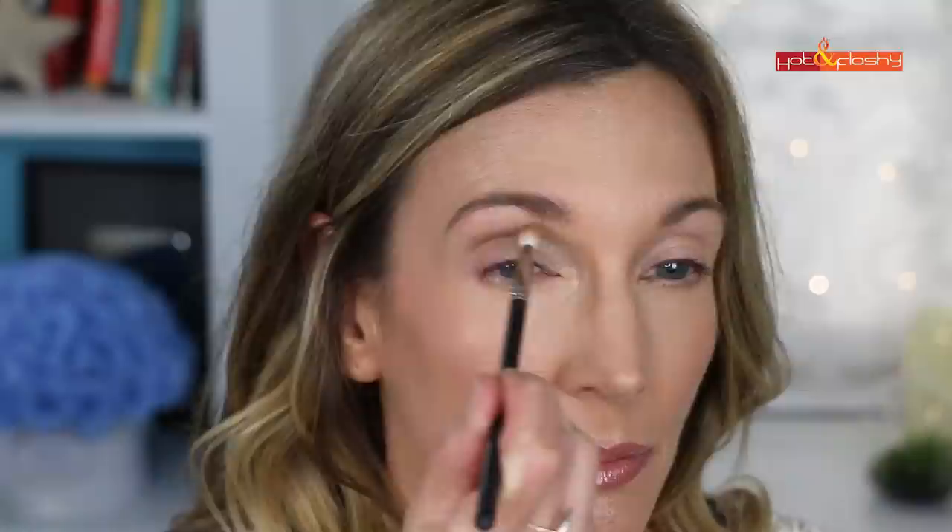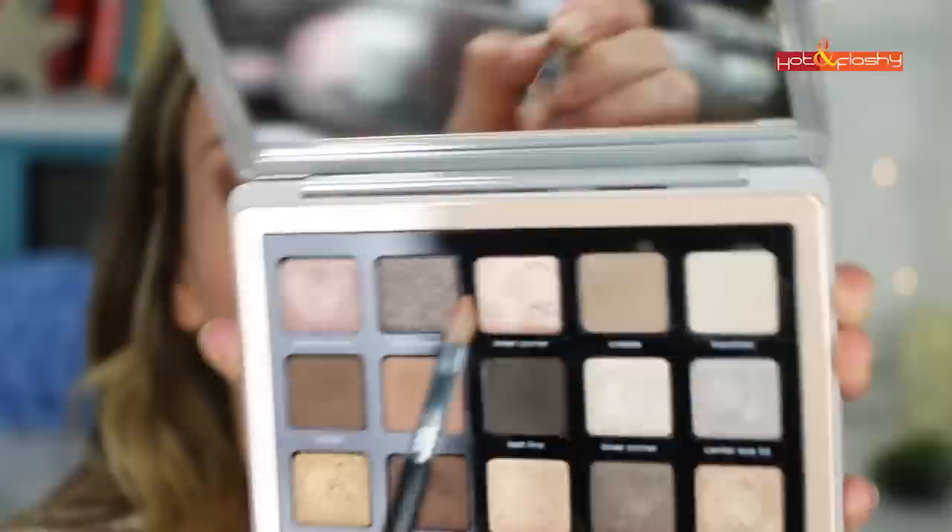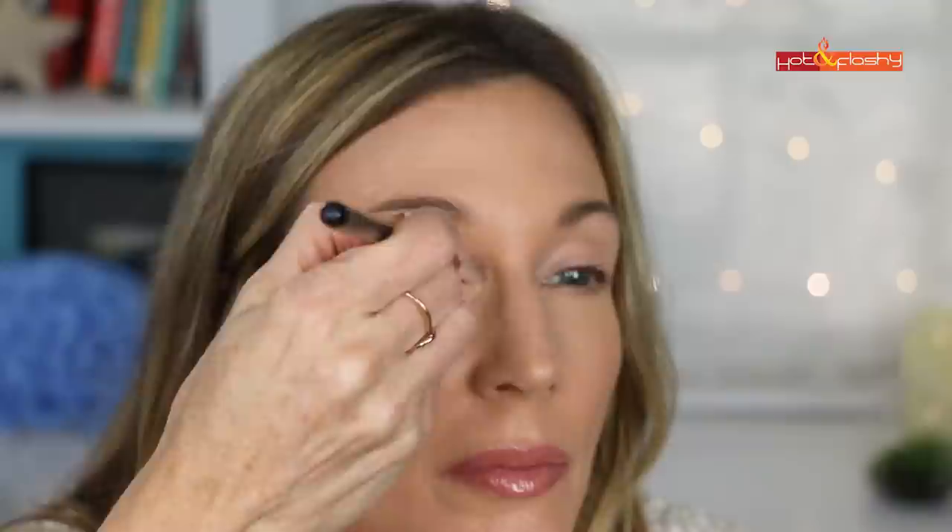Next I'm using my MAC 221 brush, rolling it into the shade Blend and tapping off the brush. I apply it at the outer corner from crease to lashes, then deep in the crease running it back and forth in a rainbow motion to create the transition shade. Then with my Sigma E47 crease shader I pick up the shade Smoke at the outer left corner and pack that over the blend area with padding motions. I use the ELF blending brush to keep the dark shade at the outer third of the lid. Then I pick up the shimmer pink Center Eyelid shade and apply it to the center of my lid, followed by the Inner Corner shade to brighten that area.